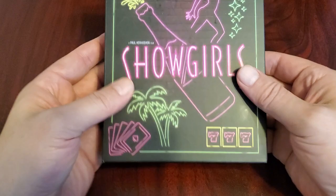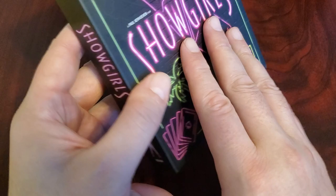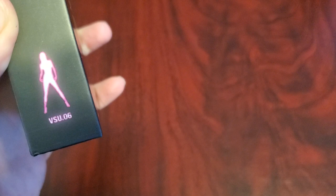Packaging is really nice. I just kind of wanted to show that off — like the neon sign. This movie is notorious for being so bad, or so bad it's good. There was a documentary made about it called My Name is Nomi. There's the back and the spine. This is VSU 06 — number 6 of the VSU line.